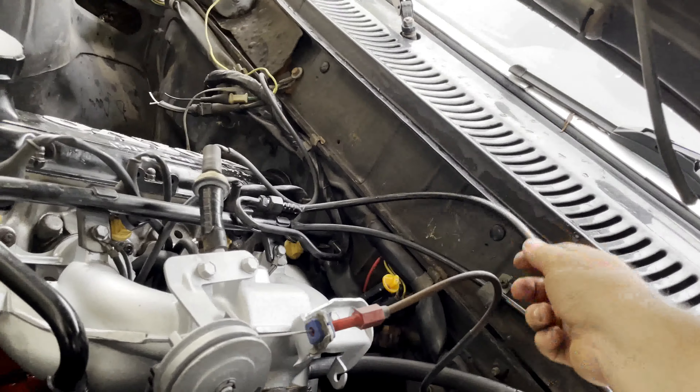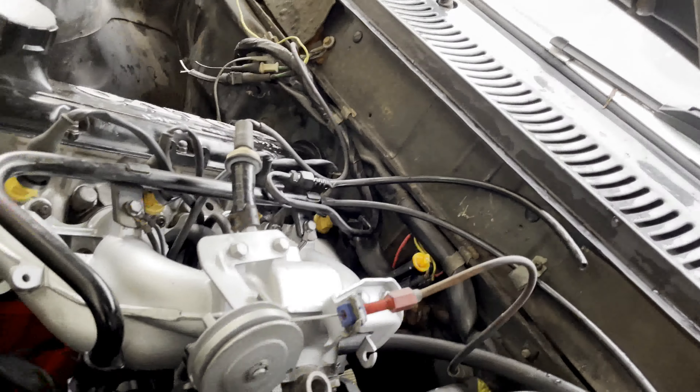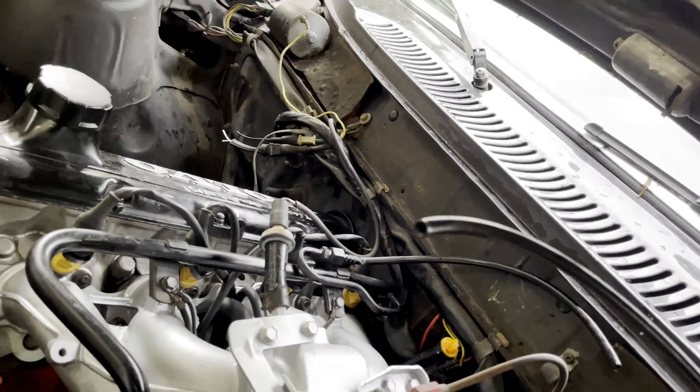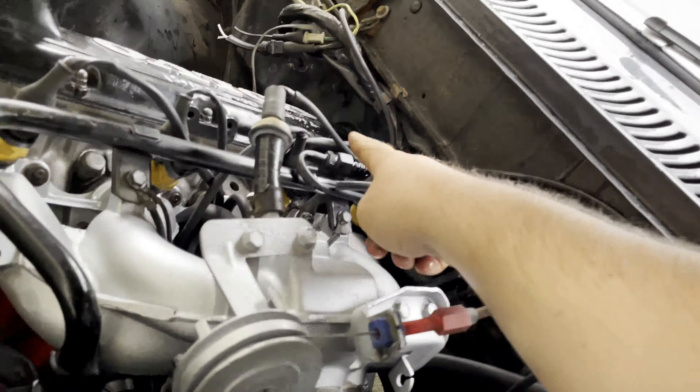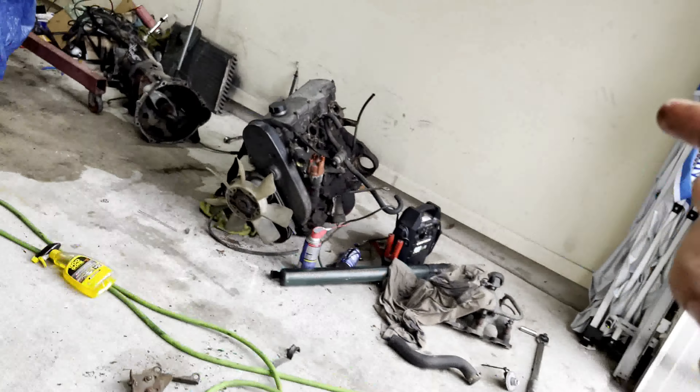O2 sensor — I cut this thinking I knew I had a new one, which I do. But of course the ends of the new one are also cut, so I'm gonna have to wire that in once I get this one out of the header.